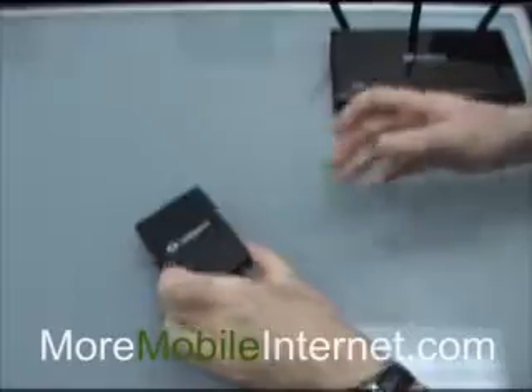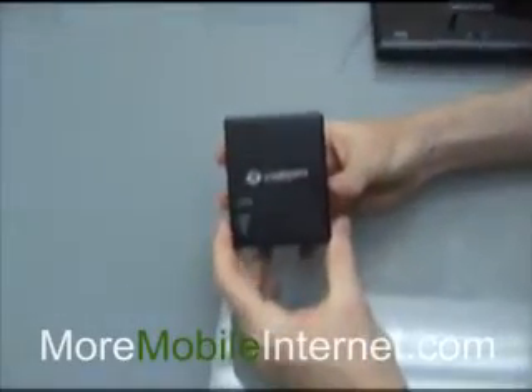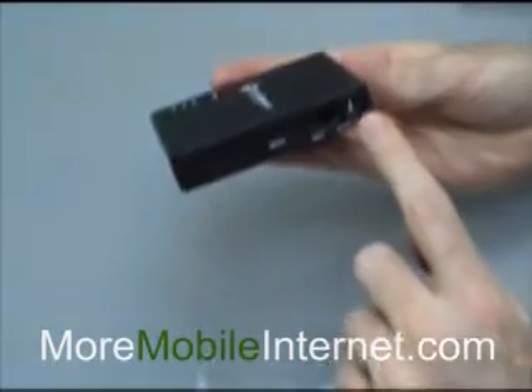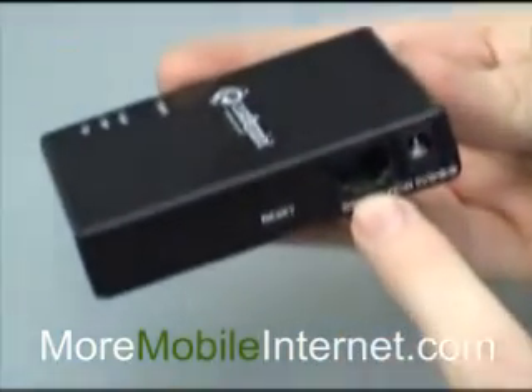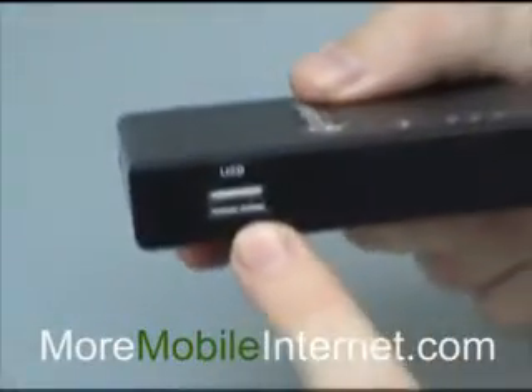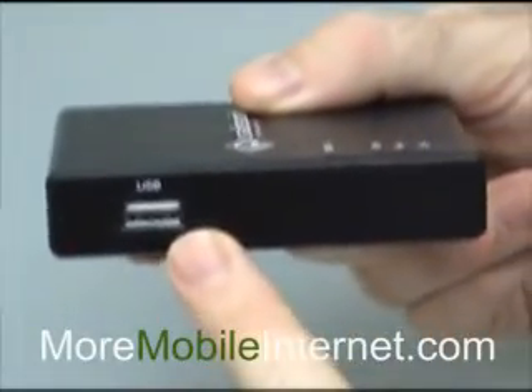First, let's talk about the CTR350. Obviously, very small, very portable. You've got the power here, the WAN port here, so you can connect one Ethernet cable there, and then the USB port here. So it does work with USB cards only,